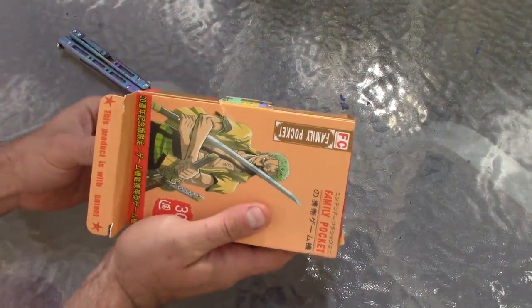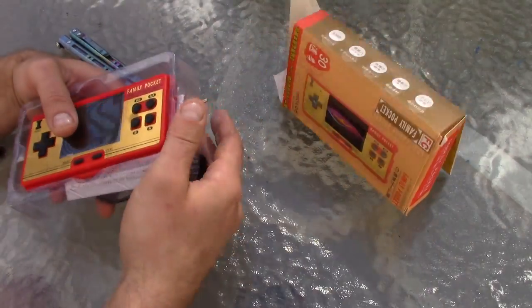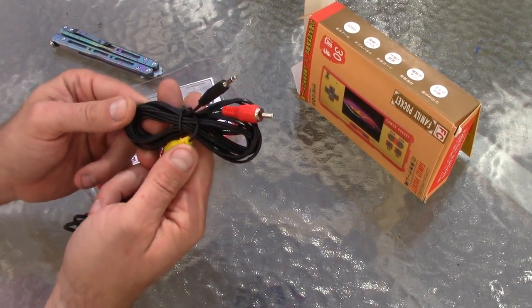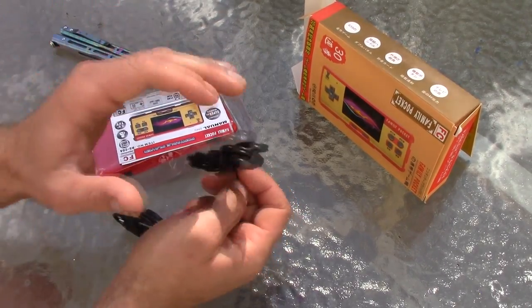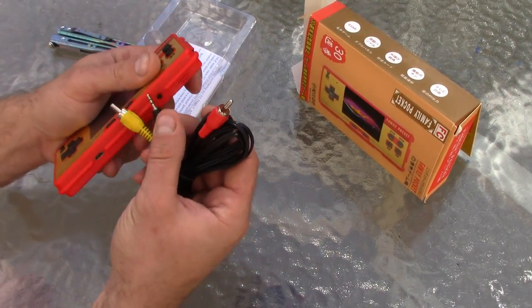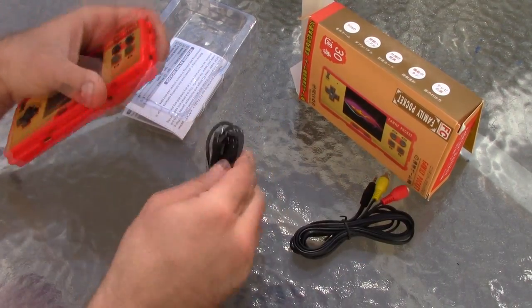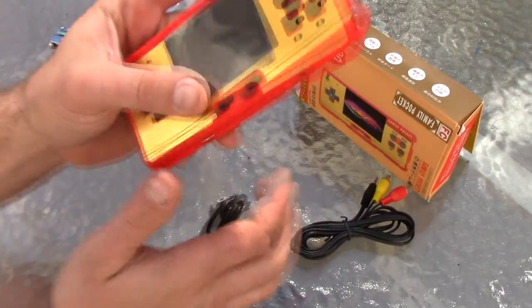I don't know where it ships from — probably China — but the package did get a little beat up, but it's still fine. So this cable is to plug it into your TV, so you can play it on your TV and control it with your hand and it'll display on the TV. This plugs into here and then these plug into the TV — audio/video, real simple — as well as your charging cable, and it looks like it discharges via micro SD.